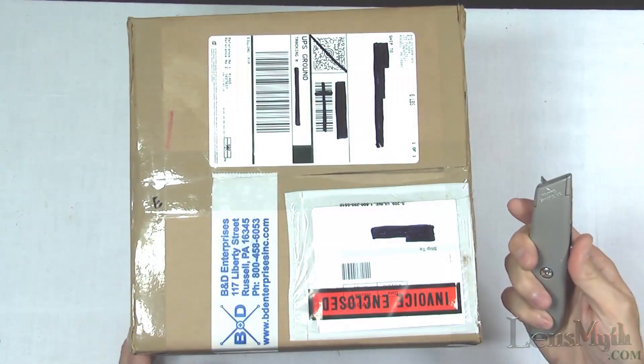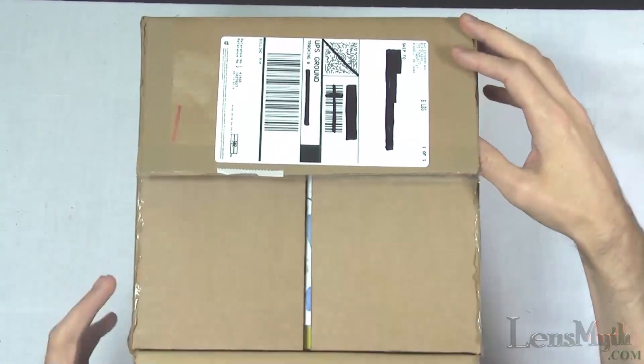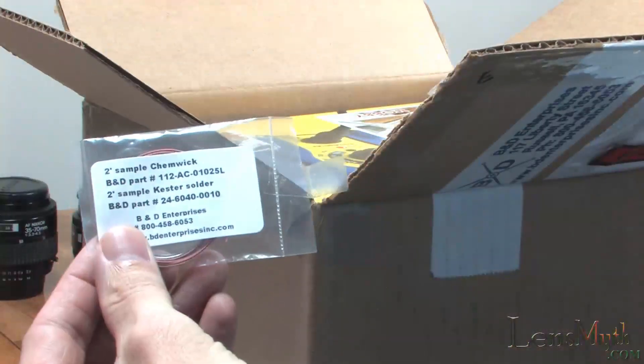First I'll pop open the box. I ordered this new on Amazon Prime from a company called B&D Enterprises. Inside you see there's a new box, some advertisements, and some free solder and a desolder wick sample provided by this particular seller.